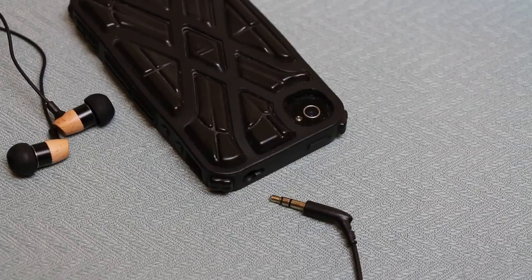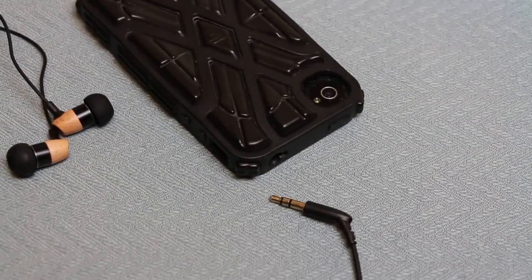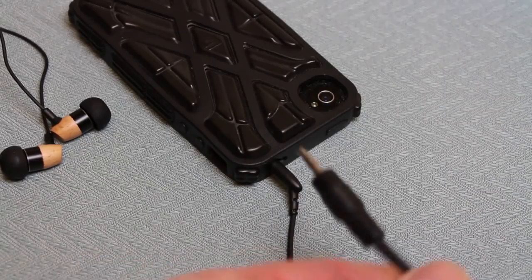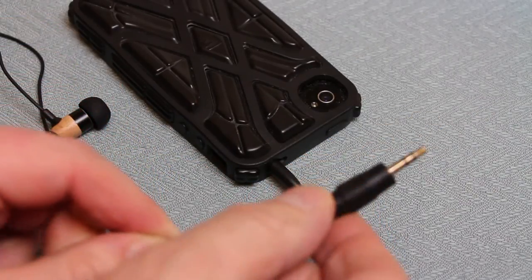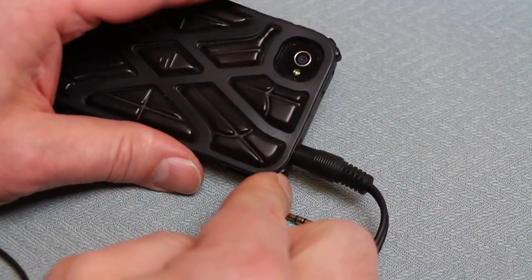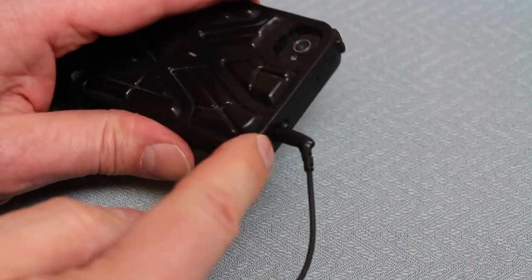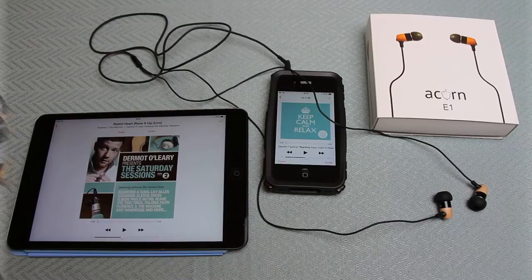One thing I particularly like about the three-and-a-half-inch jack is that it's long and skinny. I've got an iPhone 4S here with a particularly chunky case on it and I can easily fit this in - good connection, no issues. Unlike some larger three-and-a-half-inch jack plugs where the surround is so fat that you can't properly connect because it bounces off the surround of the case, the Acorn E1 jack goes in very smoothly into even a very small hole. That's another plus point - I really didn't know what to expect with sub-£30 earphones, but I've been pleasantly surprised.